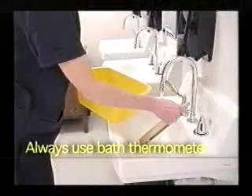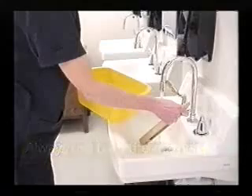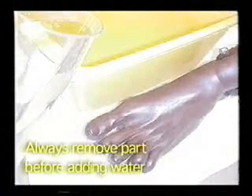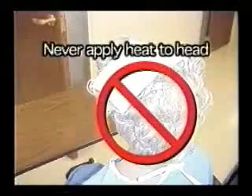Always use a bath thermometer to check the water temperature to make sure that it's within a safe range. Always remove a body part before applying water — so if, for example, you're going to be soaking a foot, take that foot out before putting fresh warm water in. Warmth is not applied to the head because it could cause blood vessels to dilate and result in a quite severe headache.